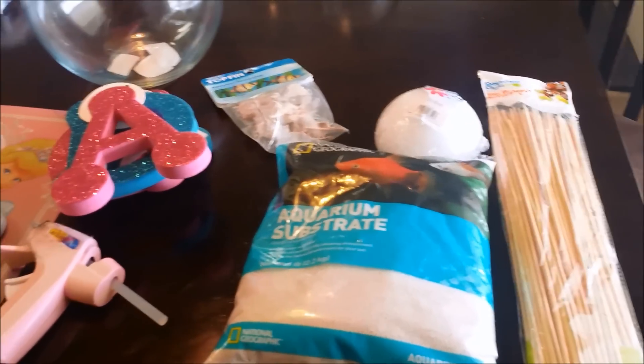For the guest centerpieces it's pretty much the same concept, except there's no name coming out of it — just sand and shells. I'm not taking off the stickers since the sand covers them. Put some sand in, but don't overfill it because there will be fish and they need enough water. Then just place your shells in however you want. You can get different colors or rocks — get creative — but I like this simple beachy look. Then fill it up with water and add a goldfish.